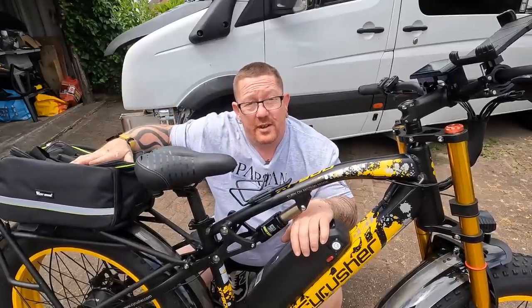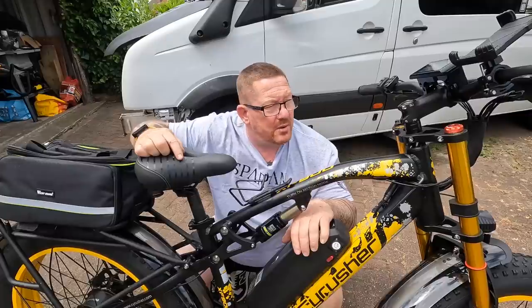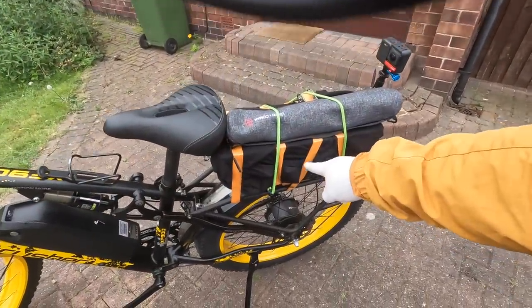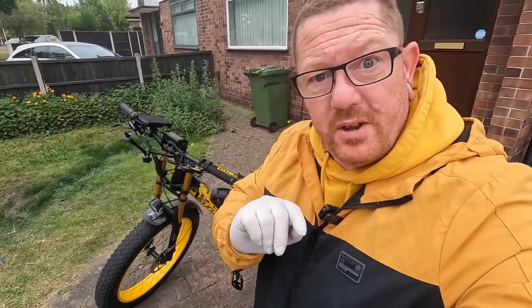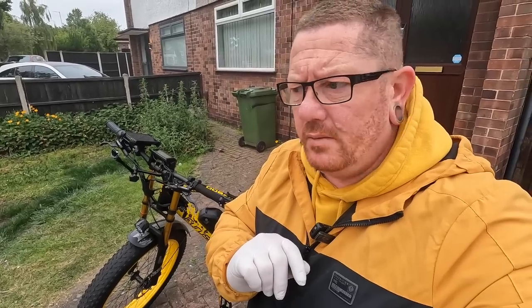So let's strap the cylinder head to the back of there, lob a safety hat on, and go from there. I've got the cylinder head strapped to the back of the bike. Let's get down to the ferry terminal in Liverpool and get the ferry across the Mersey. Should be interesting — rush hour traffic. Let's give this bike a go.